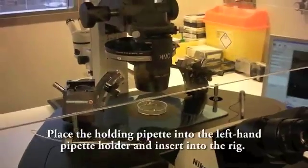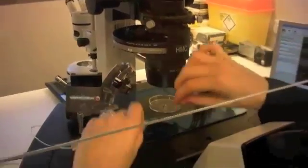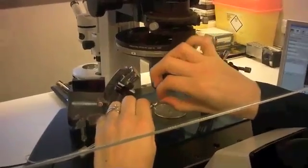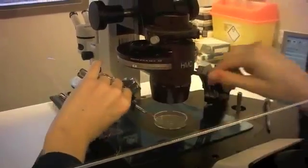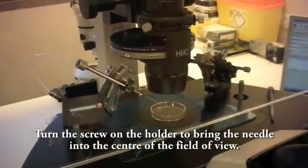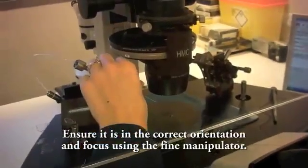Place the holding pipette into the left hand pipette holder and insert into the rig. Turn the screw on the holder to bring the needle into the centre of the field of view. Ensure it is in the correct orientation and focus using the fine manipulator.